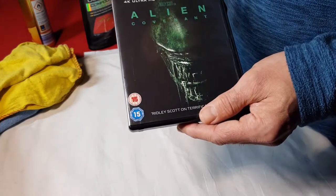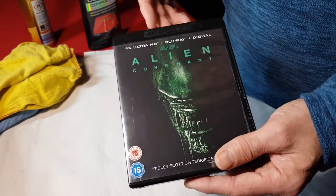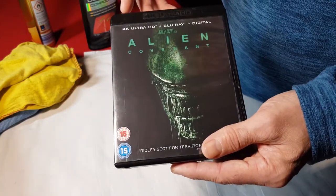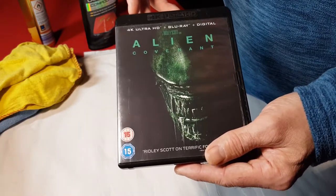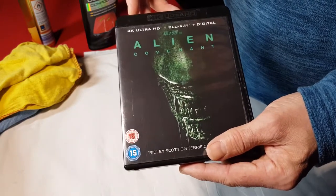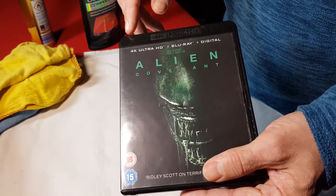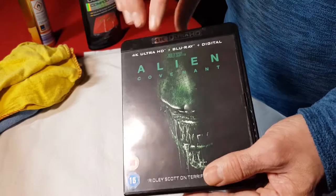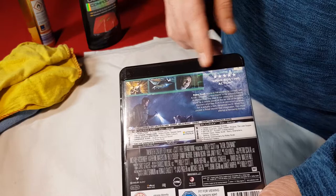Hi, welcome to the Home Cinema Shop. Today I'm going to show you how to remove scratches from 4K cases. I bought the Ridley Scott movie Alien Covenant second hand and it's come slightly marked and scratched along the top surface and also on the back.